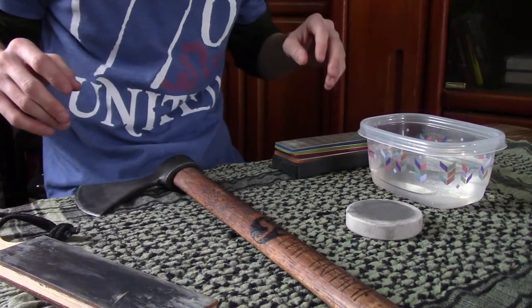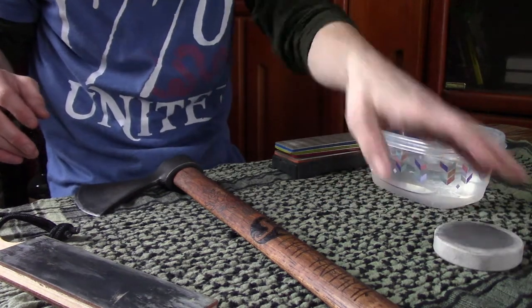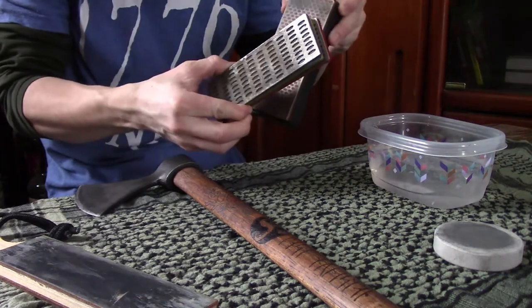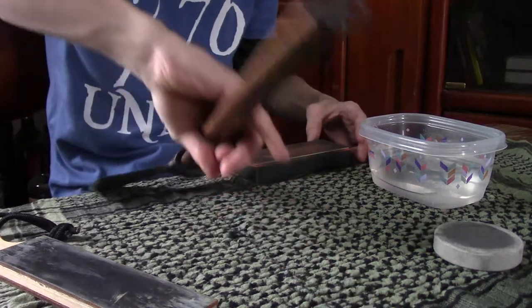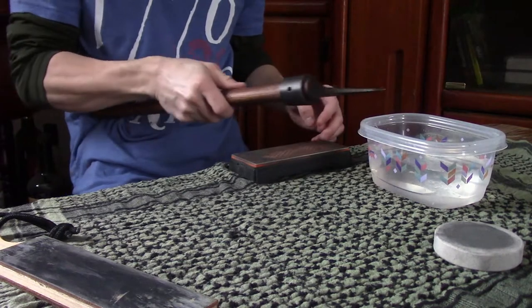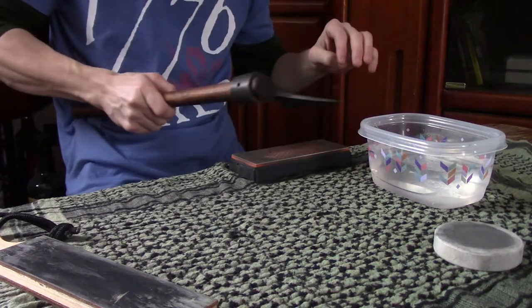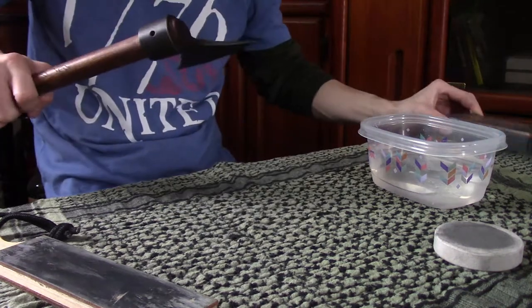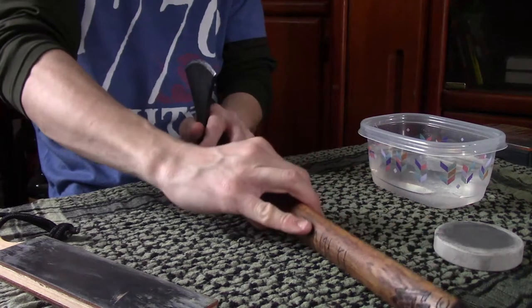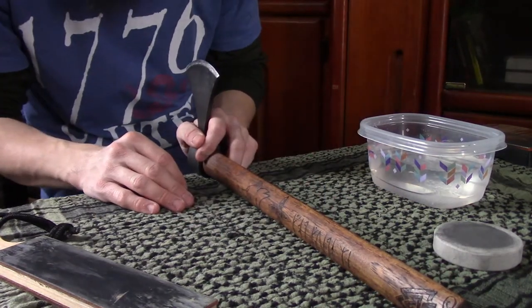The reason why I like using an axe puck over, say, my diamond stones is because when I'm using my diamond stone, as I'm trying to sharpen the axe, I've got the handle moving in my way and I'm constantly trying to move it. Versus the way I'm about to show you — you move the stone around the axe instead of vice versa.